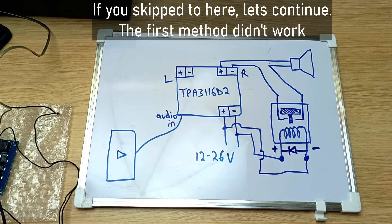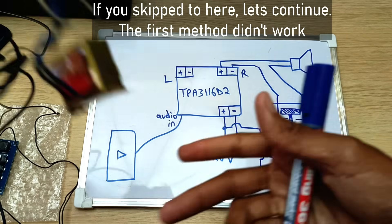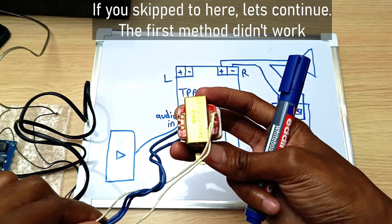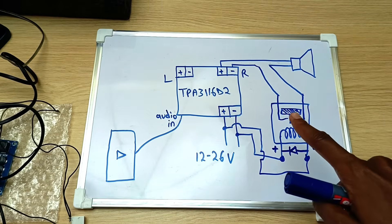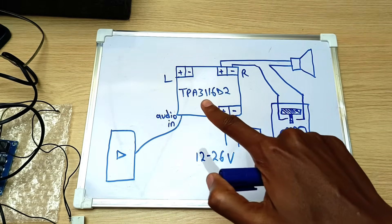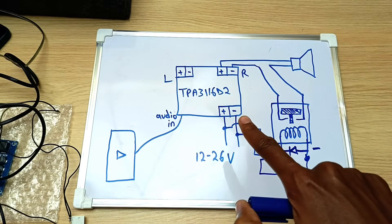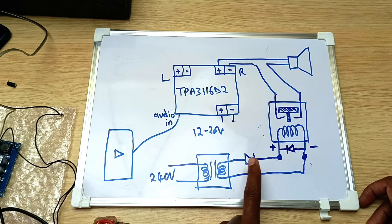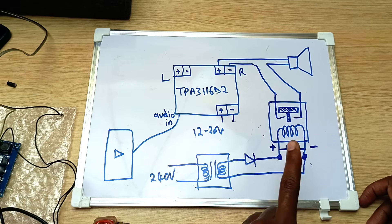The next thing I'm going to try is an external power supply, and for that I have this transformer — a 10 volt transformer. Instead of powering the relay through the same power supply that is also powering the amplifier, I will use this transformer externally. The input is 240 volts — very dangerous, can electrocute you — but the output is 10 volts that I will pass through a single diode and into the relay.